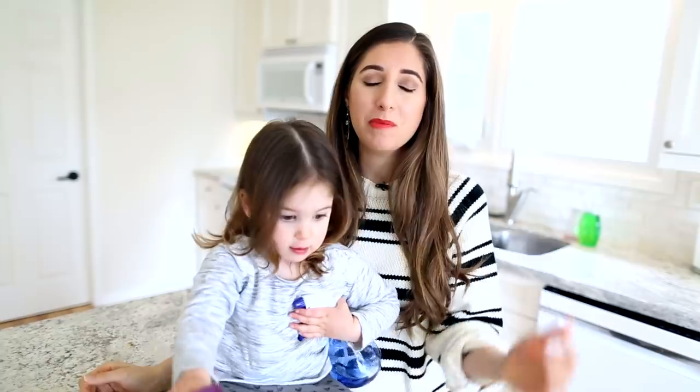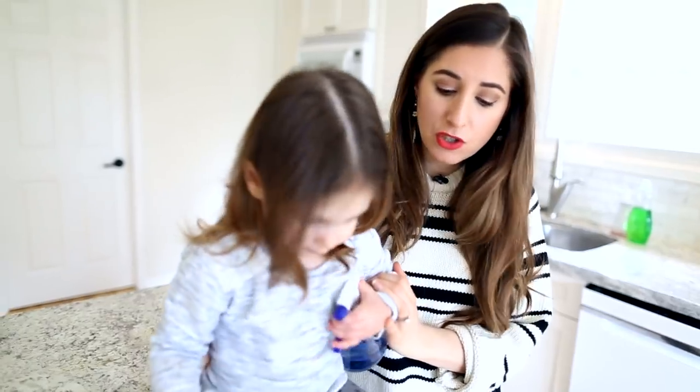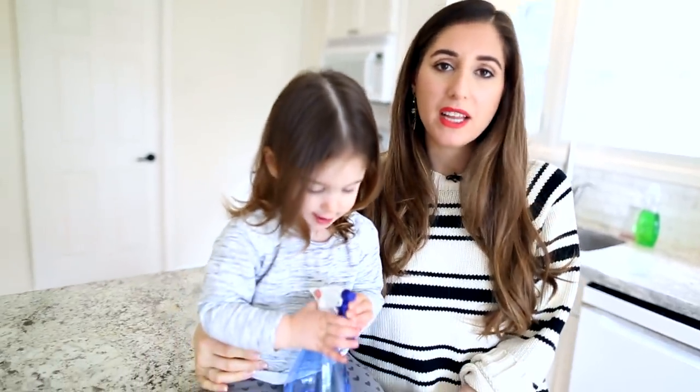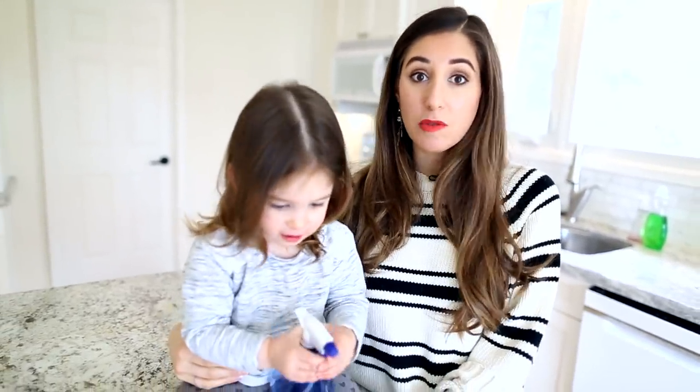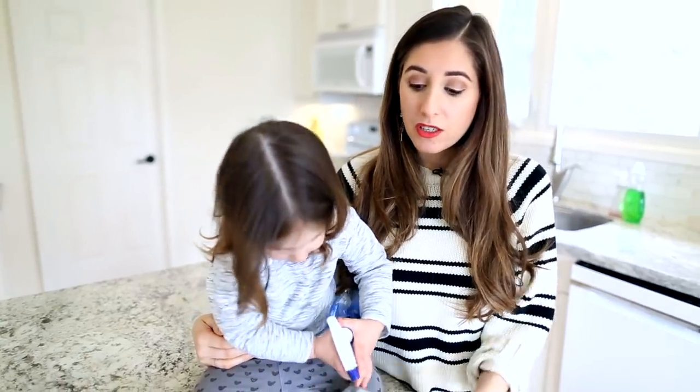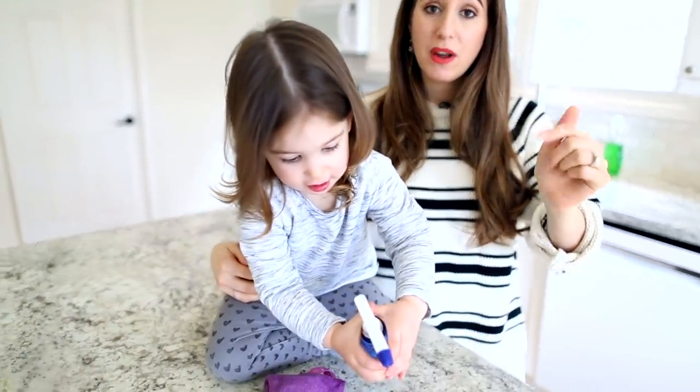A lot more people are trying to get their hands on cleaning products these days because we're home all the time trying to clean and also because it's spring cleaning. The challenge is that a lot of shelves, whether they're in-store or virtual, are actually short of cleaning products because cleaning products are a hot commodity right now. People are also looking for ways to save money, especially now. So in this video, we thought it would be a great idea to teach you some of our all-time favorite DIY cleaning products — cleaners that are not only very inexpensive to make, but easily accessible based on what you already have at home, functional, and of course safe around little people and pets.